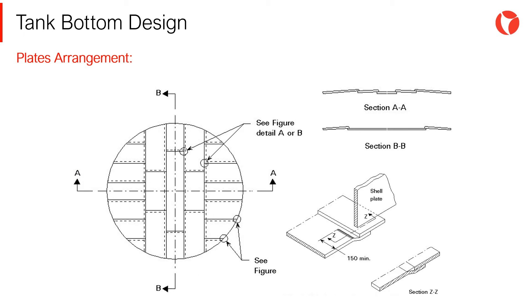Depending on the tank diameter, the bottom plate arrangement might adopt different configurations. The main aspect to bear in mind when defining the fabrication procedure is the fact that plates will suffer a deformation after welding. Unless otherwise stated, plates for bottom fabrication must be at least 1,800 mm wide.